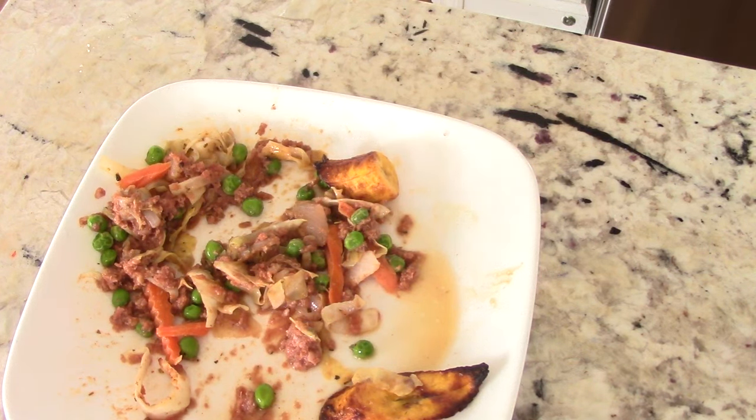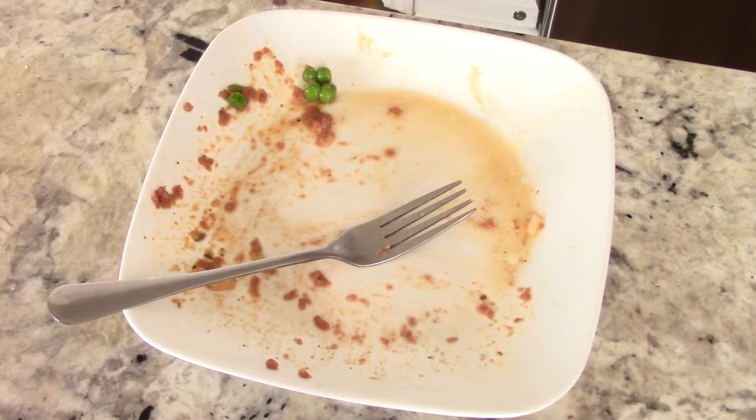I'm going to finish the rest of this and we'll close out. Another super quick, easy, fantastic tasting meal made in my Ninja Speedi. I'll leave everything I did in the description so you can follow along — try this out for you and your family. It's an inexpensive dinner or lunch that could feed four or five people.